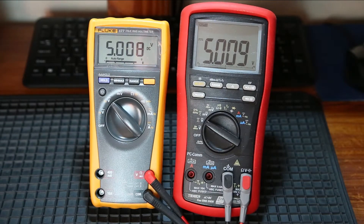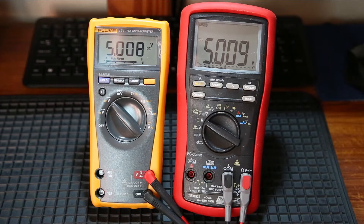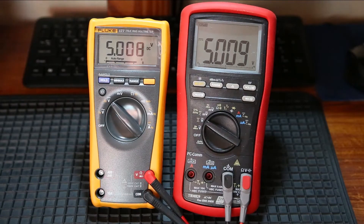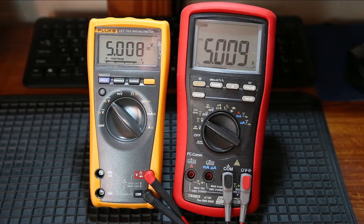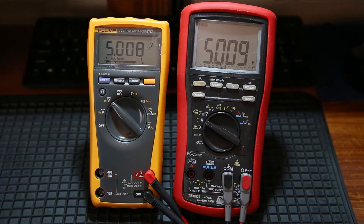As far as features go, the Bremen meter has a lot more functionality, having microamps, temperature, etc. I'm not going to go into too much detail about that right now. For this moment we're just looking at a direct comparison between these two meters. At the moment I've got it sitting on a 5V voltage power supply. You can see they're pretty much reading about the same.